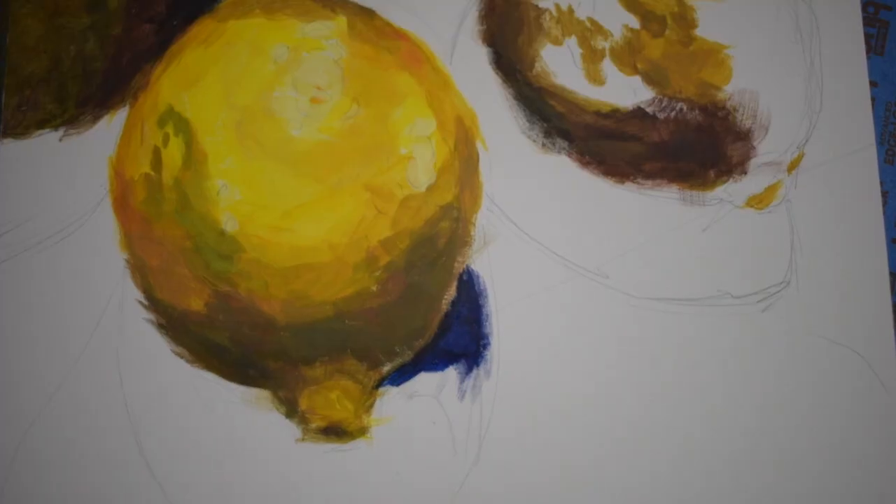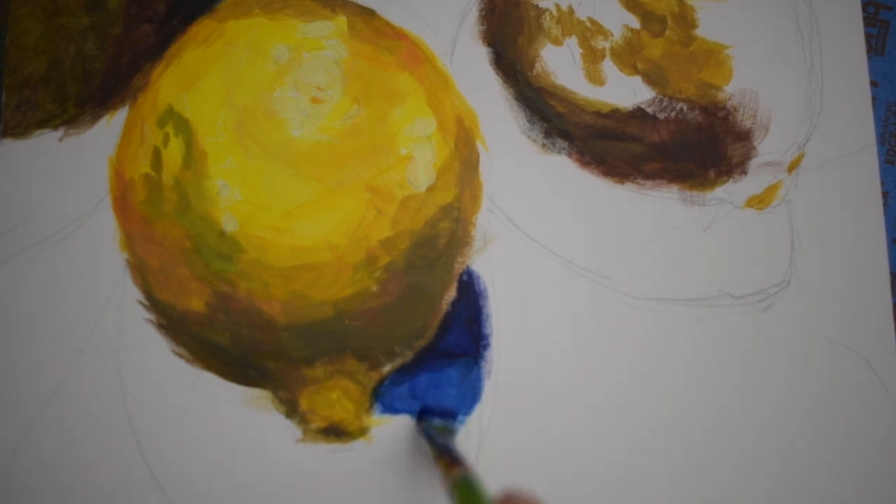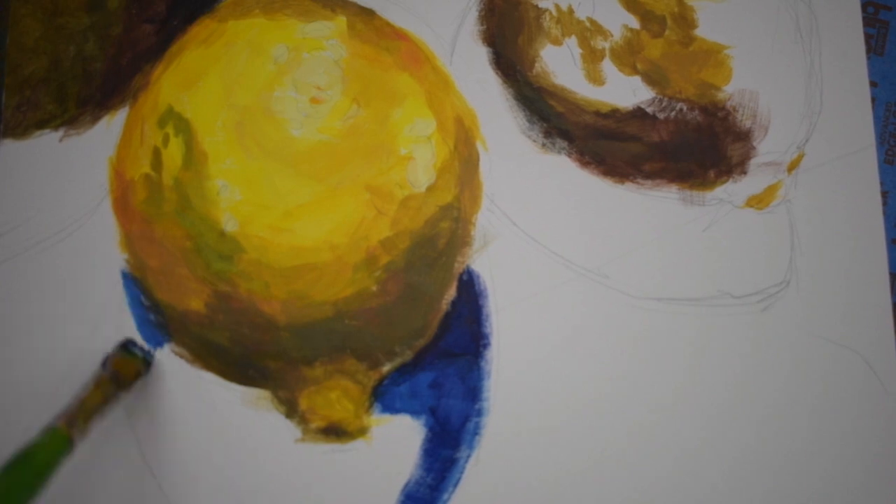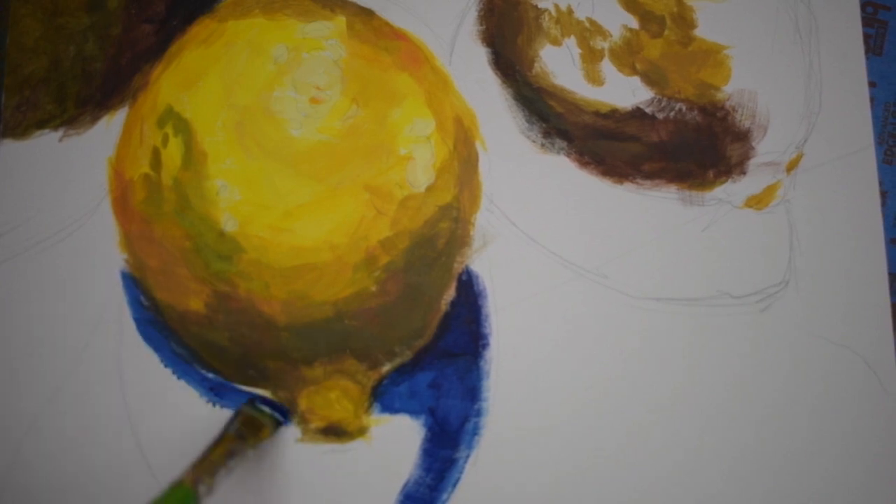At this stage, the lemon is still looking a little splotchy, but that's okay — I'm going to move on. I'm not going to be overly concerned if it's not perfect. It's also looking a little too round, but that's fine — I can adjust that when I go back in with a second coat of paint.